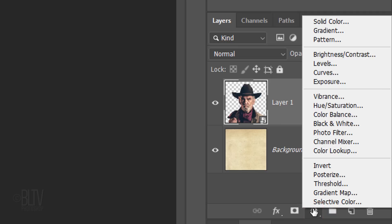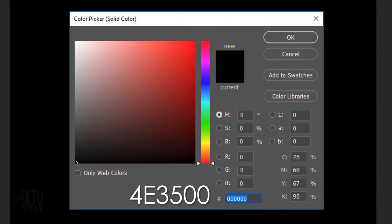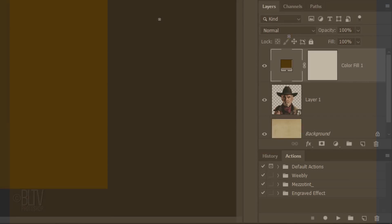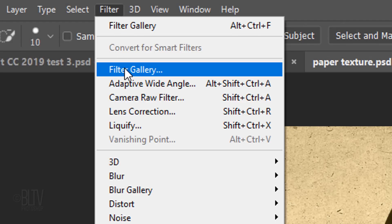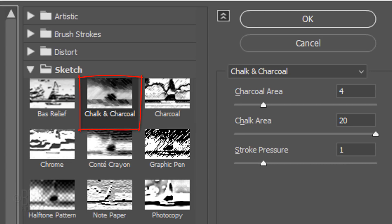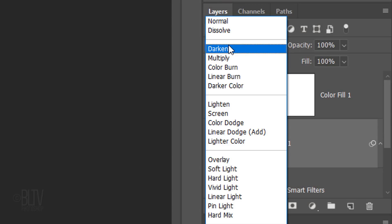Click the Adjustment Layer icon and click Solid Color. In the hexadecimal field, type in 4E3500. Change the Blend Mode to Color. Make your subject active and go to Filter and Filter Gallery. Open the Sketch folder and click Chalk and Charcoal. Make the Charcoal Area 4, the Chalk Area 20, and the Stroke Pressure 1. We want to remove the white strokes — to do this, change its Blend Mode to Multiply.